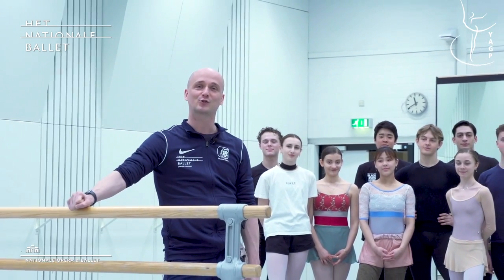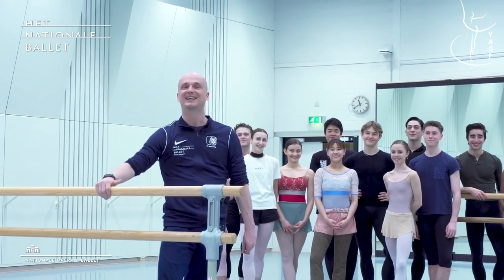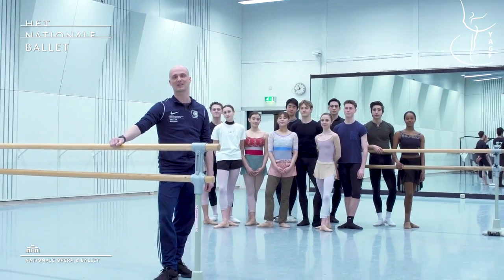Hi everyone and welcome to Das National Ballet. My name is Ernst Meissner and I'm the artistic coordinator of the junior company here at Das National Ballet. It's a great pleasure to introduce you to our junior company of this season. Today we would like to take you with us and show you what we do every day in class. Enjoy.